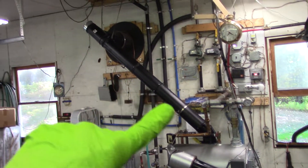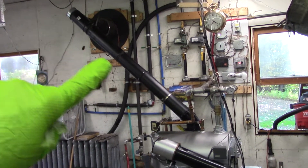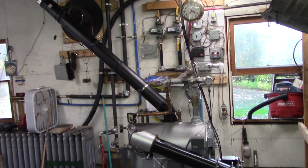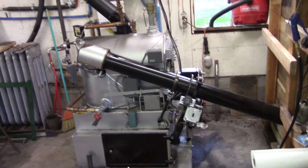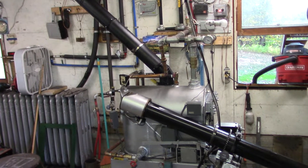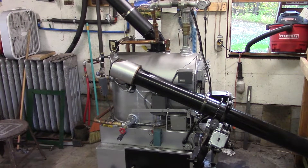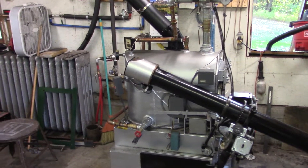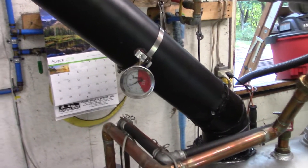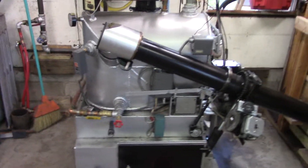We got stovepipe on it. We rearranged it so it's got a more steep angle so the fly ash will not lay in there as easily. Right now it's running with the auger off — it's been off for about five hours now, maybe a little longer. I don't think the fire is going to recover because it's been running for a couple minutes and it's got a pretty low stack temperature, but if it doesn't come back to life we can regulate it again.